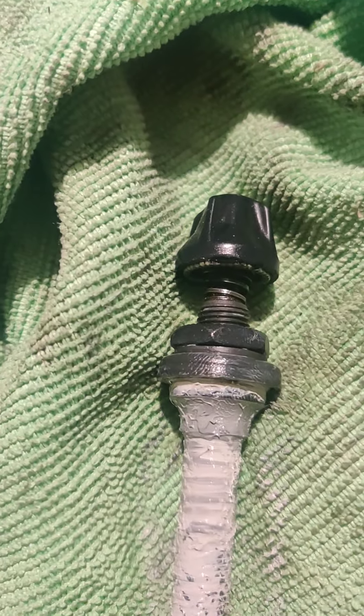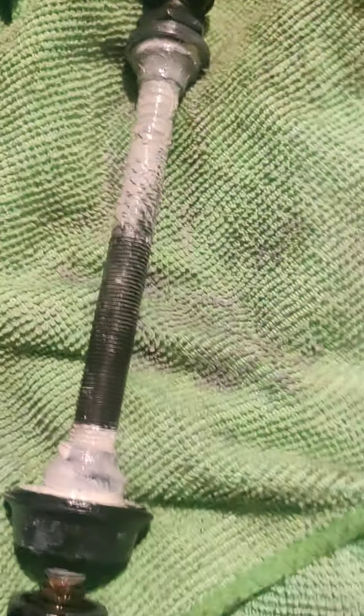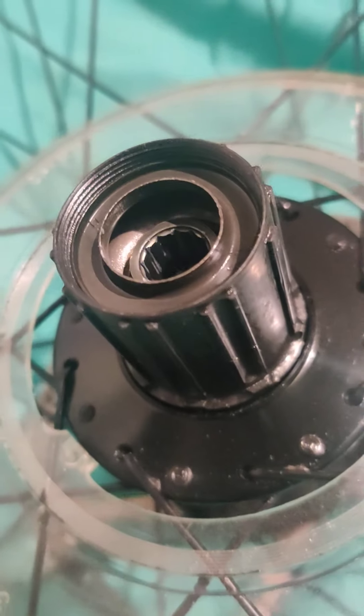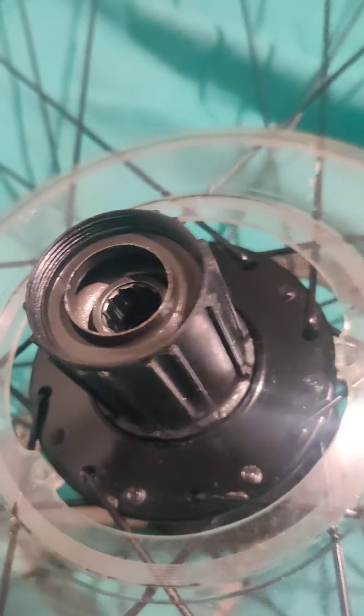I've replaced this axle because the outer cones were looking really bad and pitted. So what I've got to do is put the nine ball bearings back into that cup and thread the axle back through. This is a new axle, and within a few weeks I find myself replacing the freehub as well.